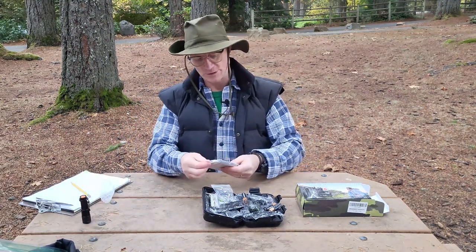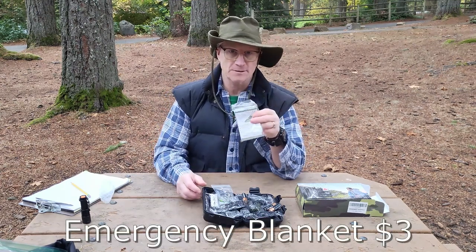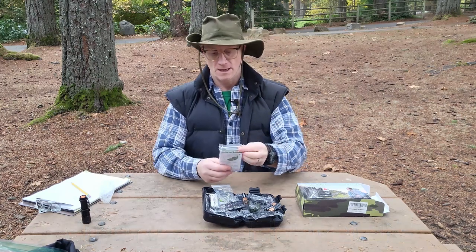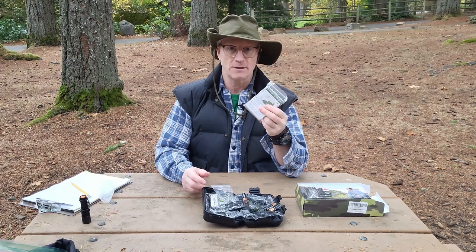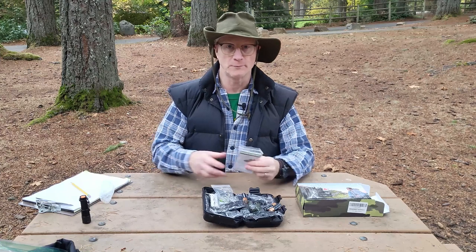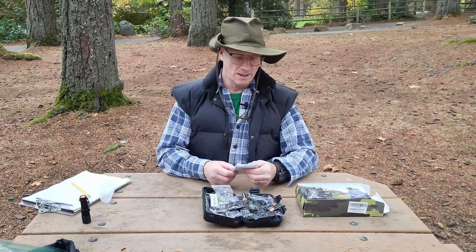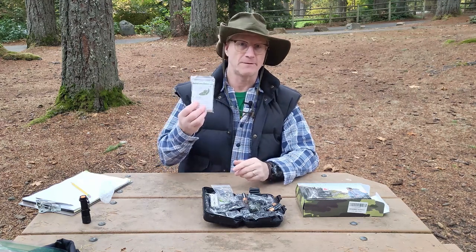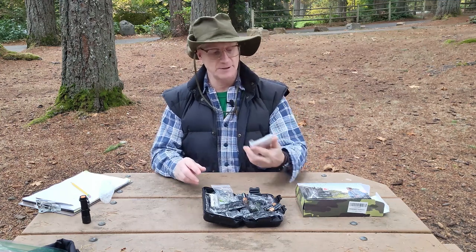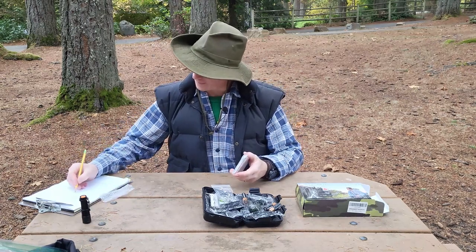Next thing is this emergency blanket. This is your typical kind of Mylar emergency blanket. I've used these in the past just to practice making a shelter, which I recommend you do. I've actually given these out on a hike when I came across a couple wearing a lot of cotton in cold and wet conditions and they were shivering. So it's always good to carry these. I'm going to give this a default five out of five — Mylar blankets reflect 90% of body heat and they work.